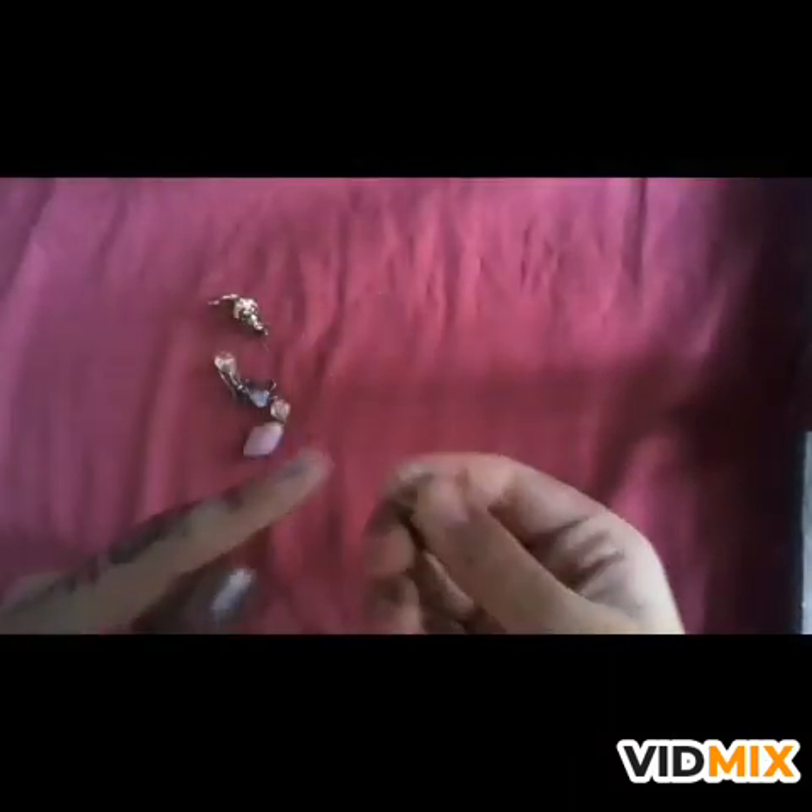Here I have taken my old earrings and taken out the hook parts. Here I have taken out all the hook parts from my old earrings.